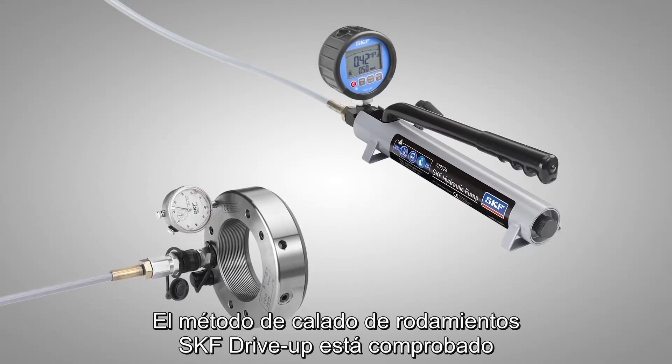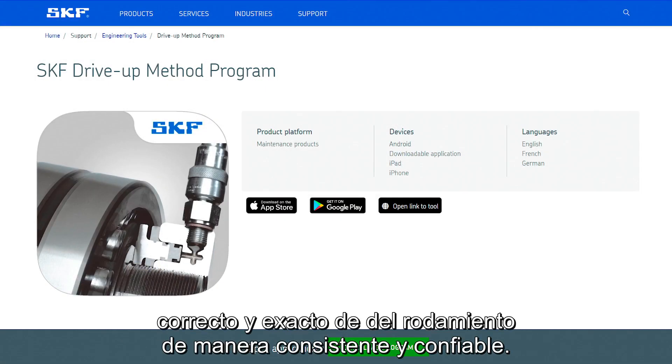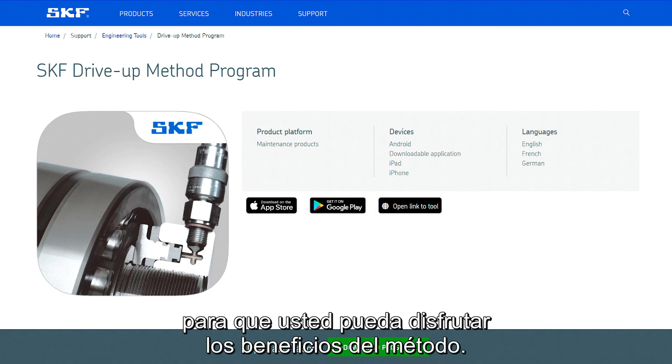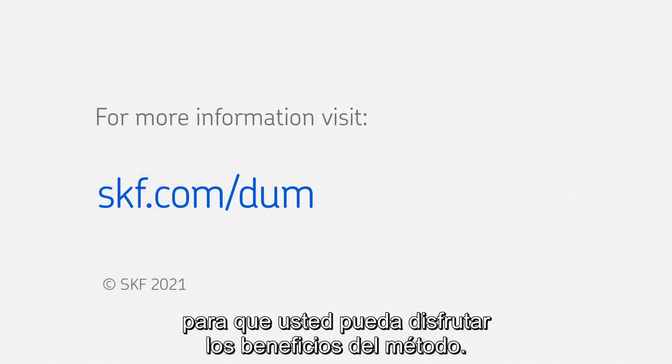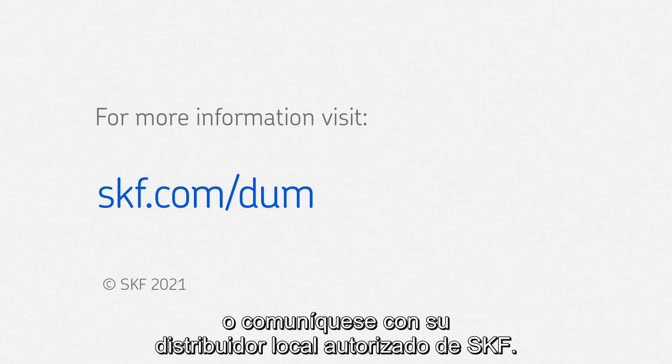The SKF drive up method is well proven and enables technicians to consistently and reliably perform correct and accurate bearing mounting. SKF can supply all the tools required to allow you to enjoy the benefits of the method. For more information go to skf.com or contact your local authorized SKF distributor.